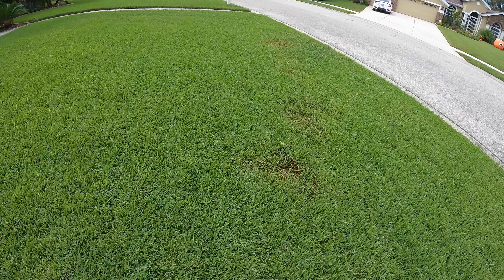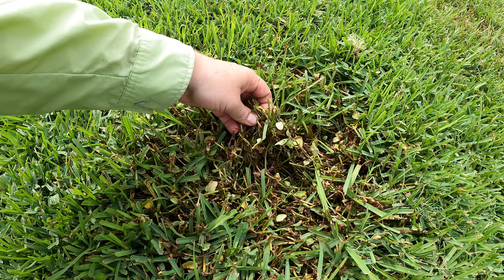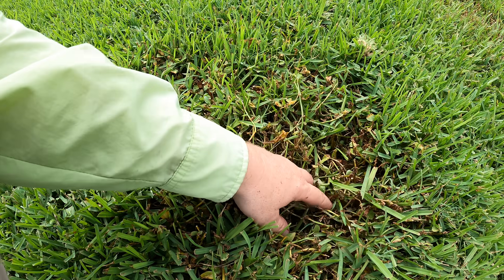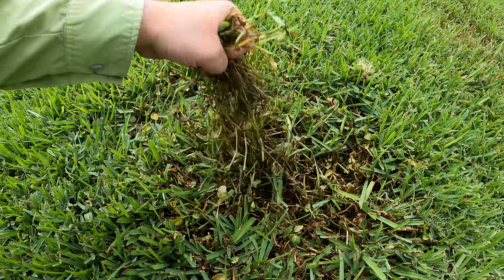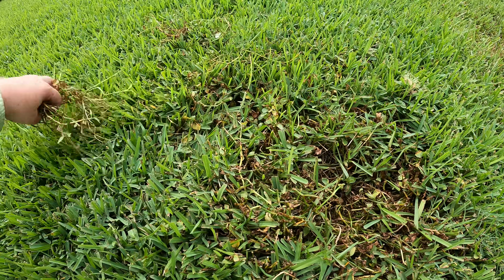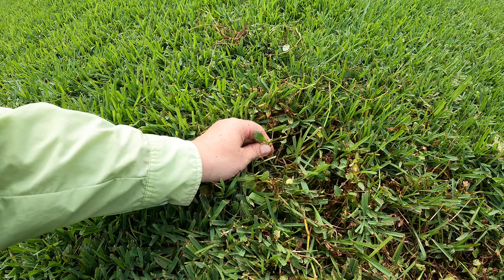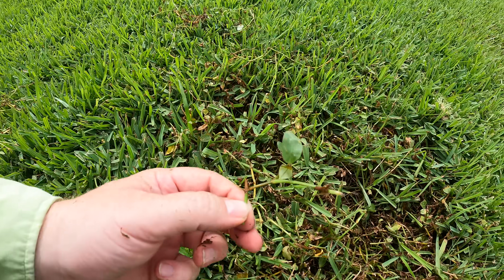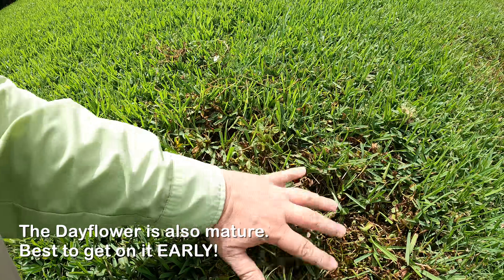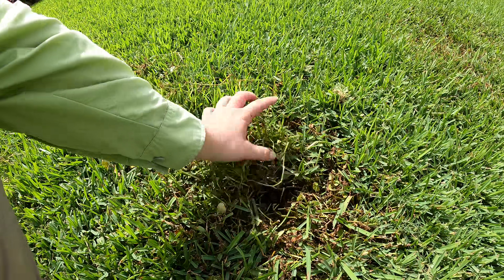I wanted to show an update on the weeds that I sprayed. Look at this - it's so crazy. This is that day flower and it is just cooked. This was from the Blindside herbicide - that is all dead day flower, just cooked in there. It was so thick it actually took out some of the grass because I allowed it to get so thick. We do have some green coming back in here. This is one of the challenges with this weed control - it works so fast it doesn't get all the way through a mature plant. It moves so fast and then it just dies out and doesn't get through the entire plant, so I may have to spray again.